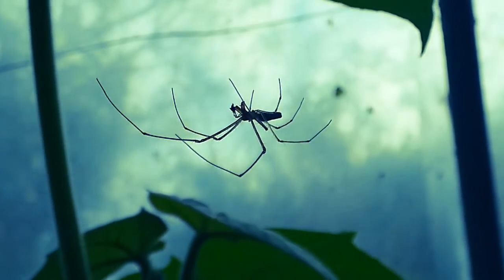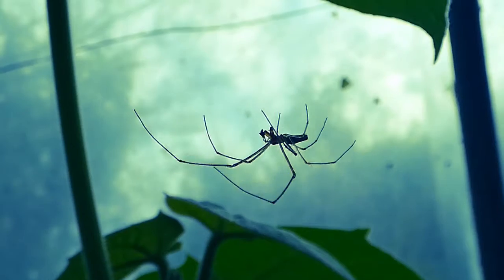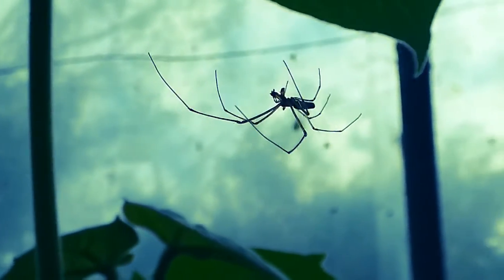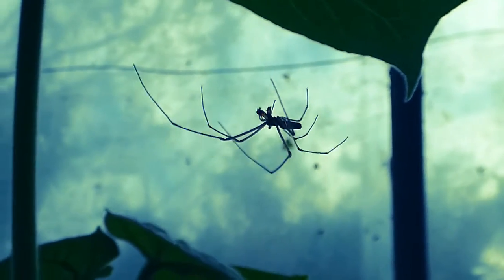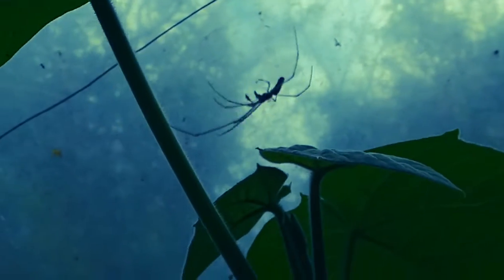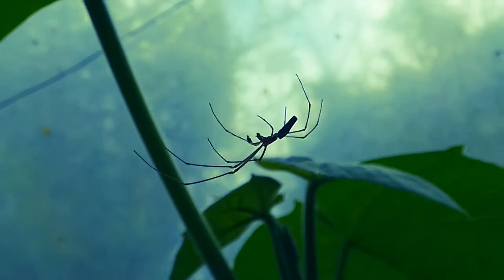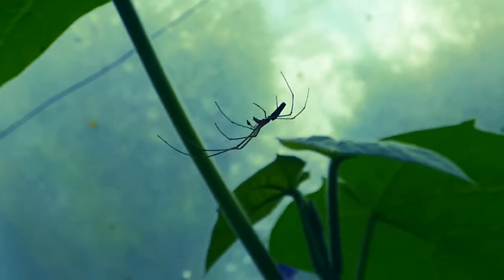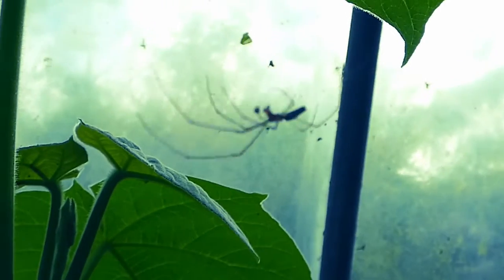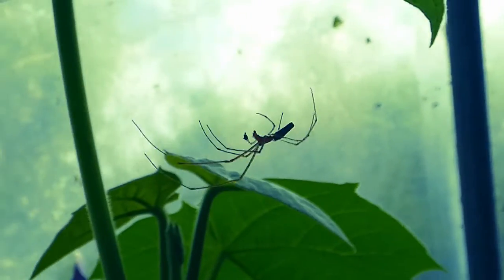It's a really impressive spider. Around May and June they start to appear — some years better than others — making huge sheet webs. You can see the fangs there, and the palps, which are like little hands. They're also the sexual organs on the male; they're kind of club-shaped. It looks like it's found a small prey item.